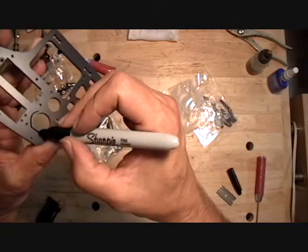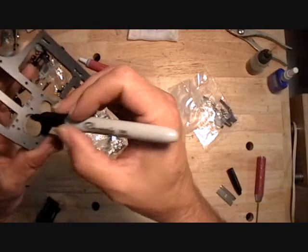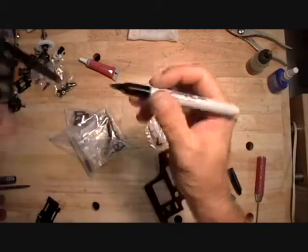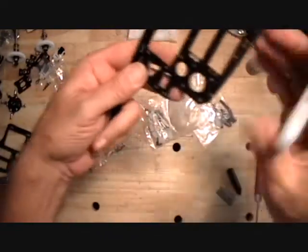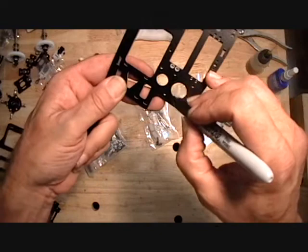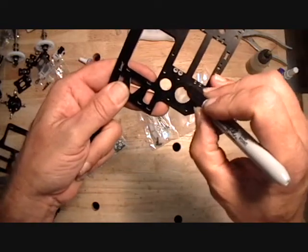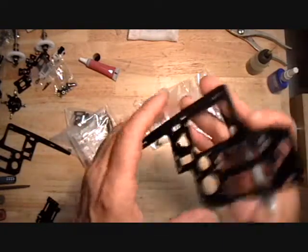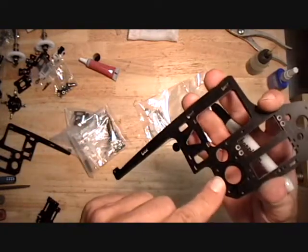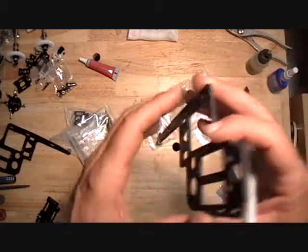I usually just put a circle around here — this is where your spindle goes — and an L to mark that this is the left. Then a circle around here and an R to mark for your right nacelle. That'll indicate that's your inboard right-hand side frame.